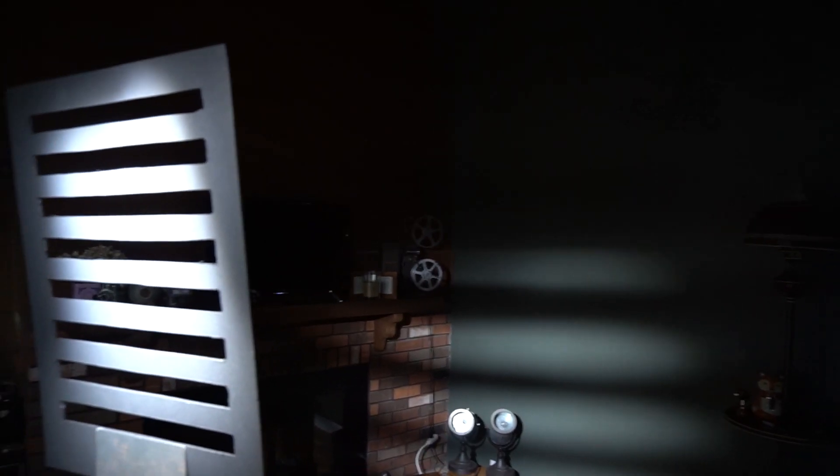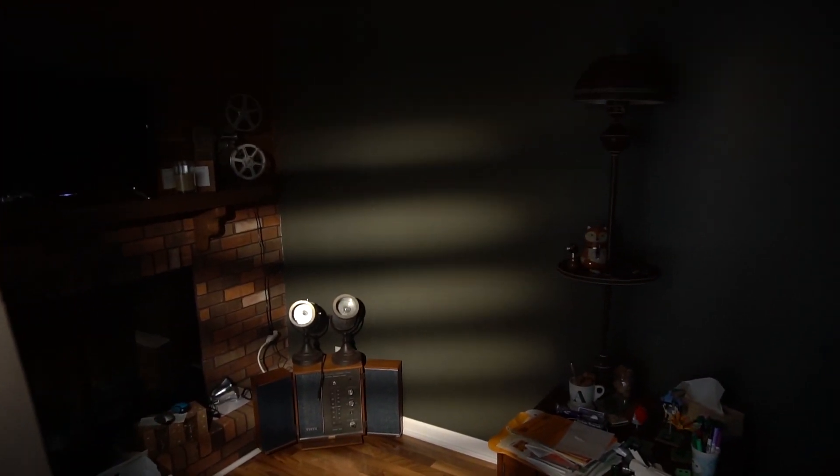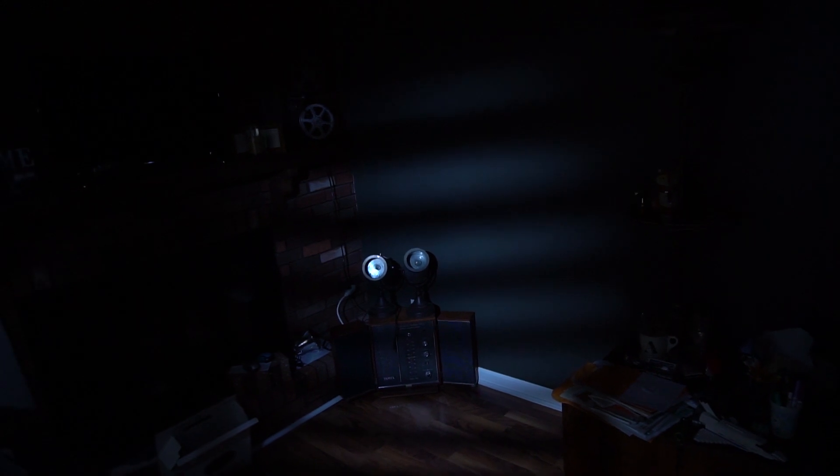Tip number three: modify the light you're putting through the cookie. By adjusting the angle of the light and adding in gels, you can really help sell the illusion that it's a different time of day or night. By adding in an orange gel, we've gone from a midday to an early morning or late evening look. And now adding in a blue gel really sells a nighttime or moonlight sort of effect.